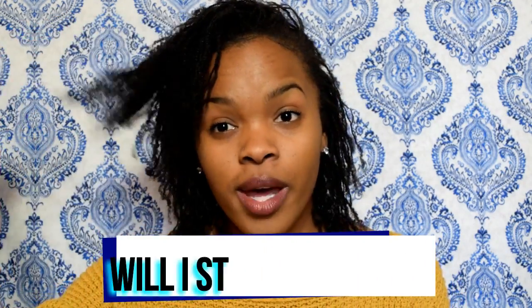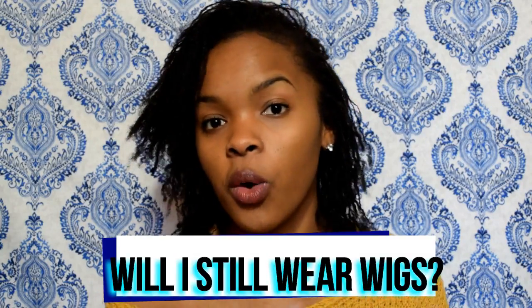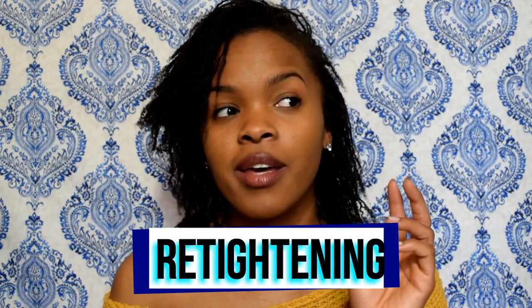I wear my hair out for like a week, then I'll wear a wig for a week, maybe two, then wear my hair out again for another week or two — I just switch it on and off like that. I'm still going to be wearing wigs for as long as I can until these get too thick or too long to fit the wig over, just because I still like to switch it up. I'm not quite ready to wake up and see the same thing every single day, but I'm getting there.